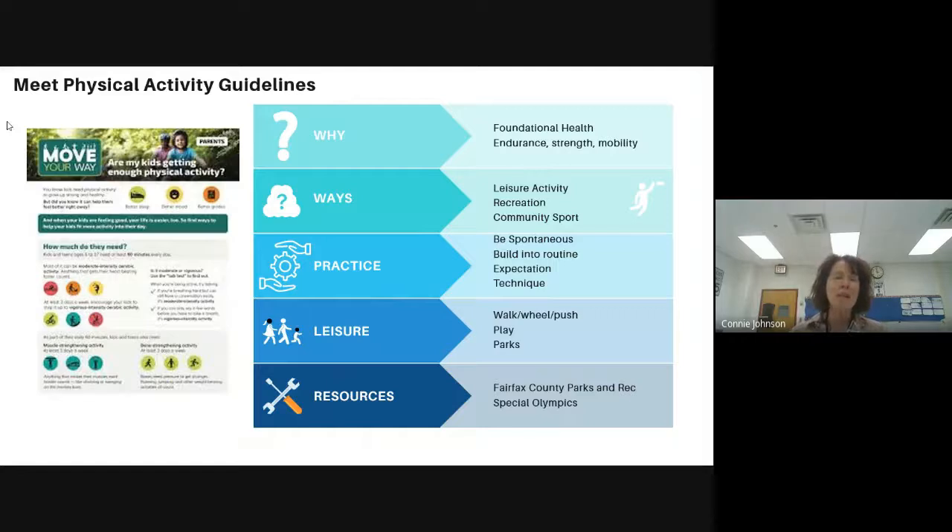So we're going to start with meeting the physical activity guidelines, put out through the 2018 physical activity guidelines. They say that youth need to get an hour of exercise per day, and that they need to include muscle strengthening and bone strengthening activities. We feel this is really important not only for their foundational health, but so they have the endurance, strength, and mobility for the foundational abilities they need for their skills. Youth can meet these guidelines through leisure activity, recreation activity, community activity, and sport.